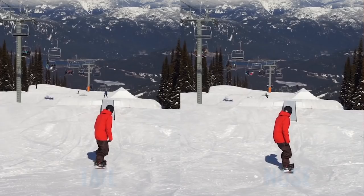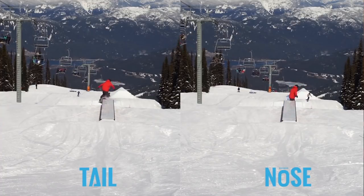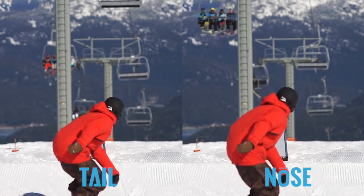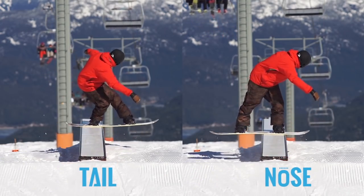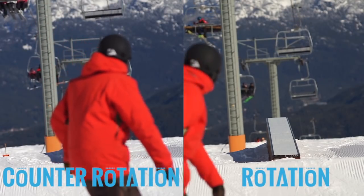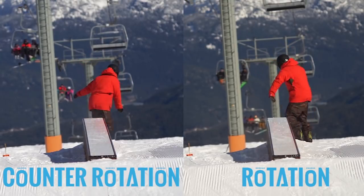It doesn't matter whether you're sliding backside or frontside. You can slide backside on your tail or your nose. You can also slide in the front board position on your tail or your nose. Whether you come out to regular or fakie just depends on whether you use rotation or counter rotation during the trick.